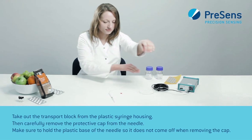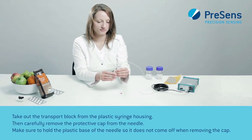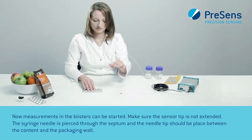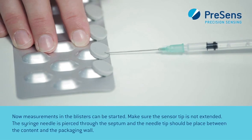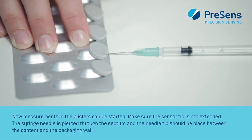Take out the transport block from the plastic syringe housing, then carefully remove the protective cap from the needle. Make sure to hold the plastic base of the needle so it does not come off when removing the cap. Now measurements in the blisters can be started. Make sure the sensor tip is not extended. The syringe needle is pierced through the septum and the needle tip should be placed between the content and the packaging wall.